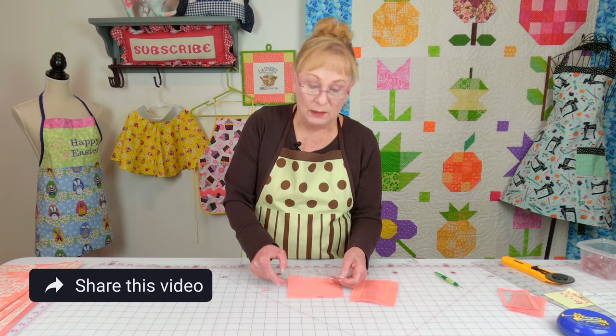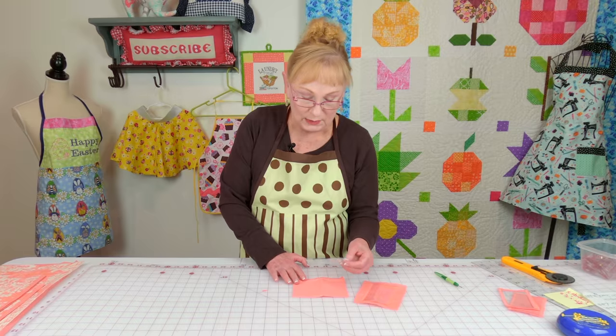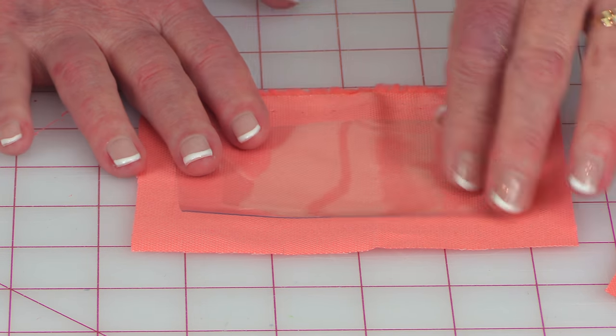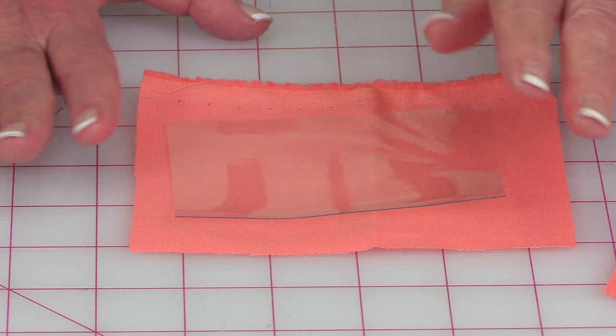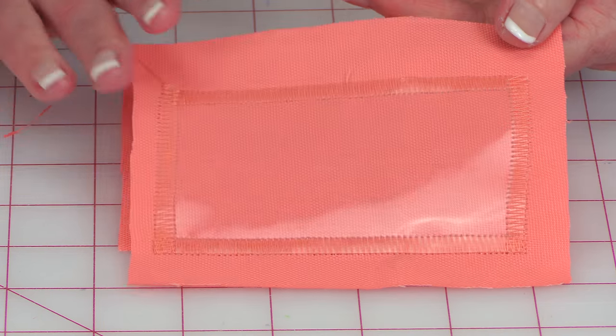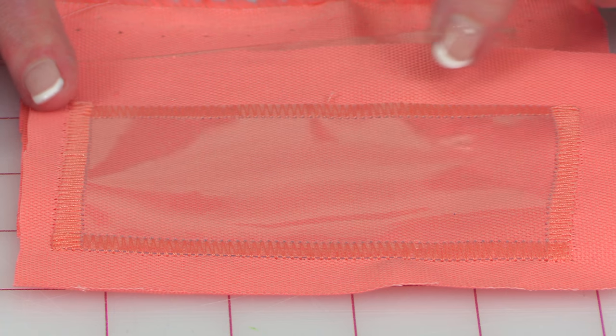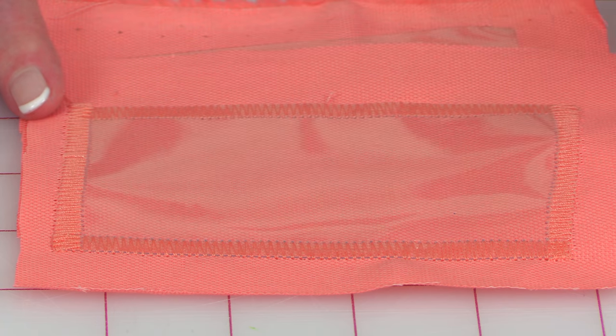You'll need three pieces of vinyl that are two and a half inches by four inches. You're also going to need three pieces of fabric cut larger than your vinyl — I'm using my lining fabric. We're creating the file folder labels. Place the vinyl on top, and you'll have excess fabric sticking out past all the edges. Then select your zigzag stitch on your machine, tighten up the length just a little bit, and do a zigzag stitch around all four edges.